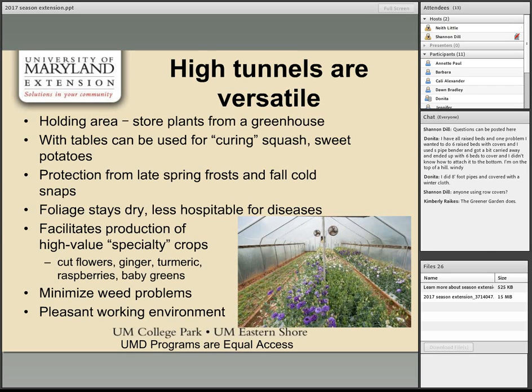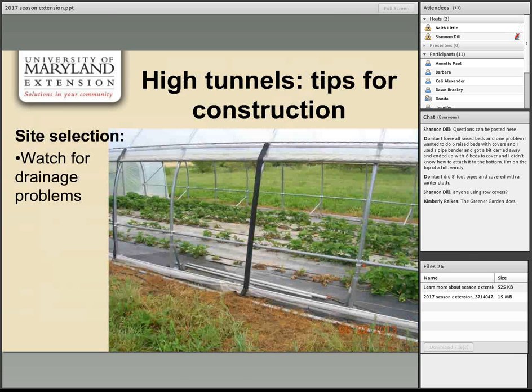Construction is the stage where paying attention avoids problems later. An important consideration is drainage: water runoff through a high tunnel can damage crops like strawberries. Ideally, build on flat ground; if not possible, watch where water drains on your landscape and avoid building where it flows through. The NRCS is a fantastic resource for spotting drainage issues — it's really their wheelhouse.